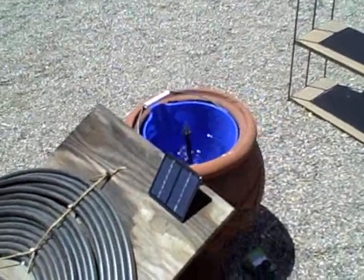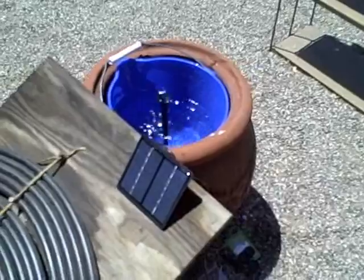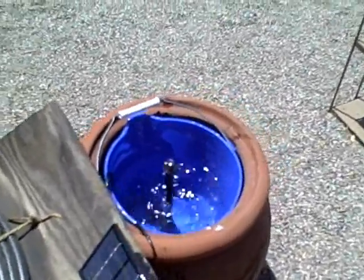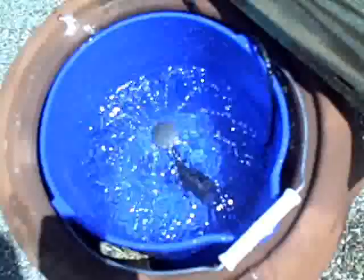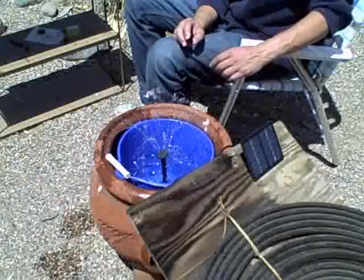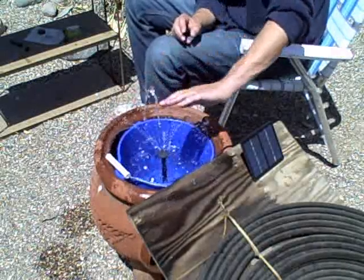There's the pump and solar panel — 1.2 watt, 7 volt — and that is the pump pumping water and making the fountain. There are four or five attachments. That's one kind of cool one, and there's the big jet here with a bunch of them around the edges.